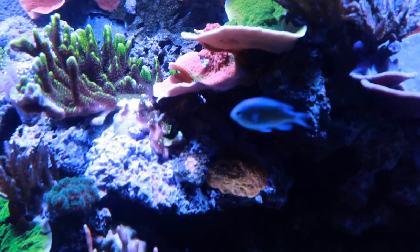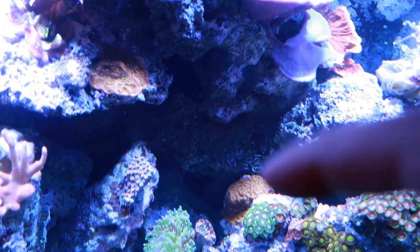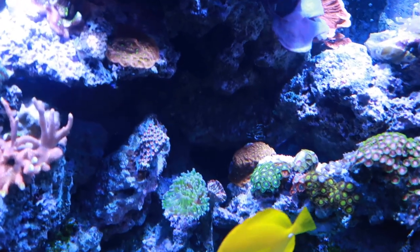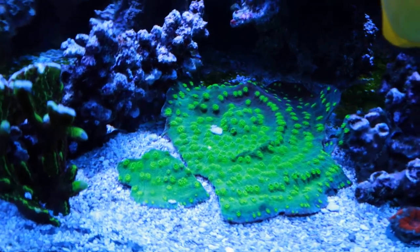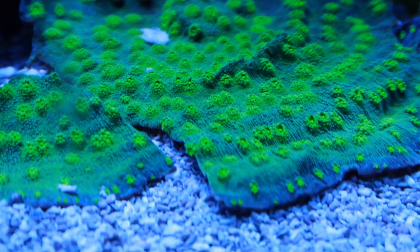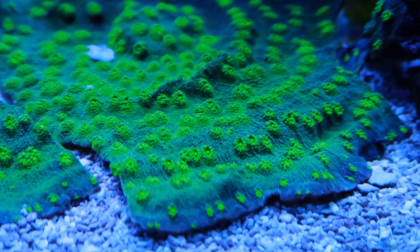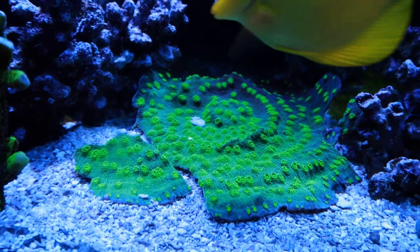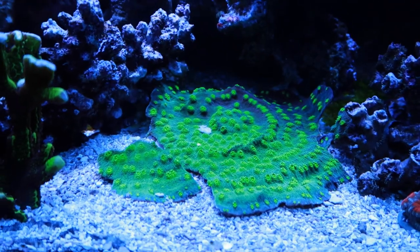I think the jack-o-lantern was too high up getting too much light, and as soon as it got shadowed it just started taking off. The same thing happened with another piece that broke off - it's just taking off down here as well. This is the Hollywood stunner - it was a huge frag and I've been having to break it because there's not enough space. It grows so fast but it does sting things and has really long tentacles, so I have to be careful with what I put around it.